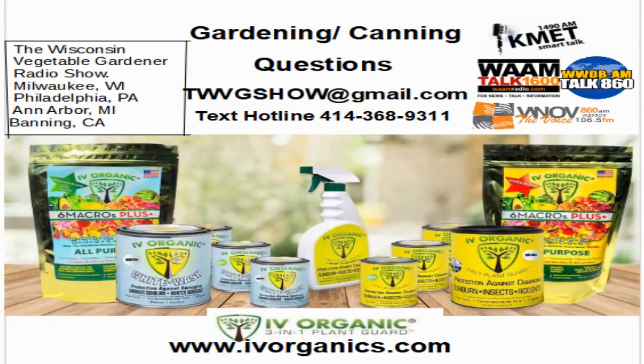You can get a hold of us in a variety of ways, all revolving around the Ivy Organics hotline. Ivy Organics 3-in-1 Plant Guard naturally protects plants against damaging sunburn, insects, and rodents. It's non-toxic, environmentally safe, and organic. Visit ivyorganics.com. You can reach us by email at twvgshow@gmail.com, text us at 414-368-9311, or tweet us using hashtag TWVG — Twitter handle @TWVGshow.